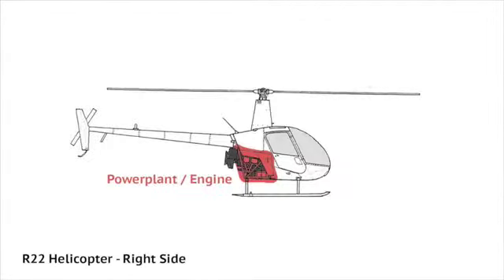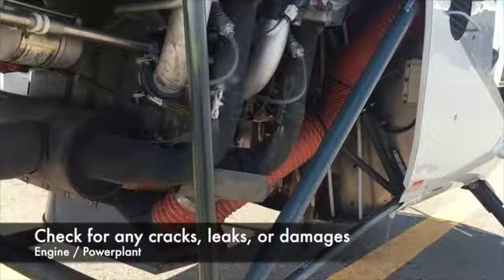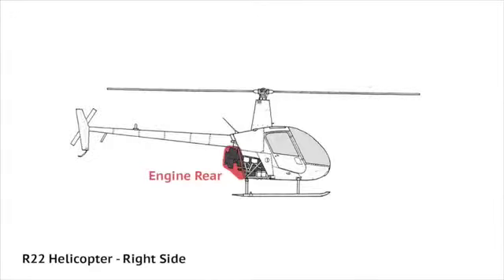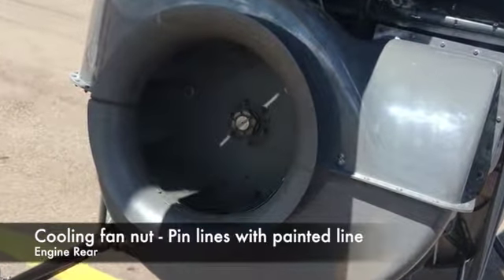Then, begin to look thoroughly at the engine. Check for any cracks, leaks, or damages. In the engine rear, check the cooling fan nut and ensure that the pin lines match the painted line.